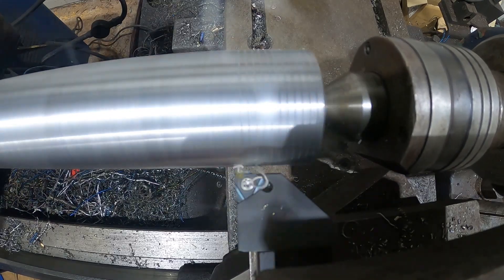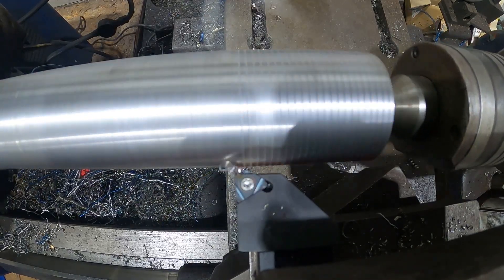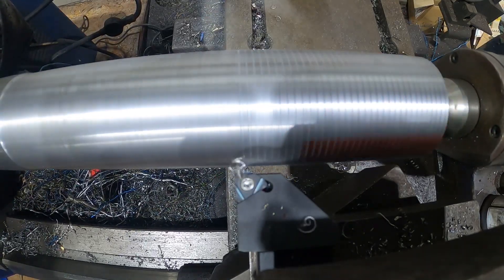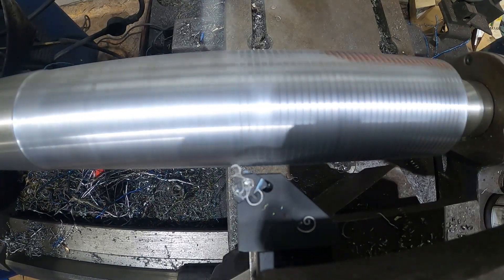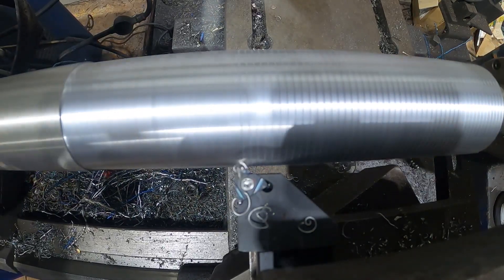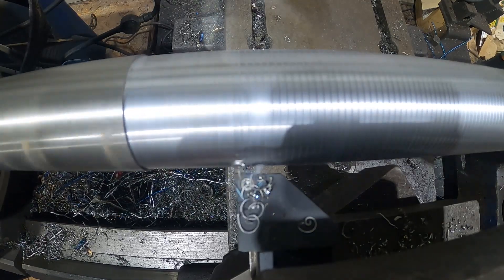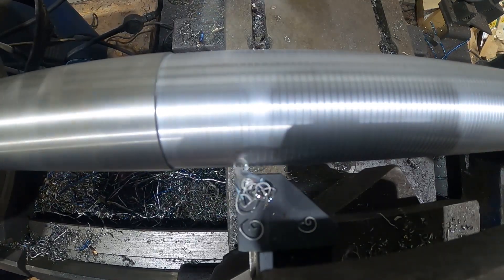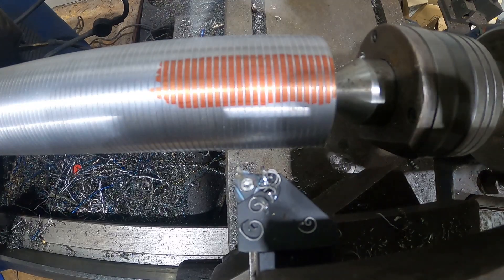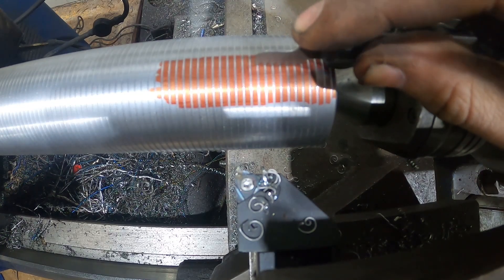We've just highlighted it with a bit of red marker pen at the start so you can see where it's cut to, because sometimes it's hard to see. This is the first cut - we call this a scratch pass - we're just scratching the surface of the material just to make sure that the gears we've got the lathe in match up with what they say they're doing. We'll get the thread pitch gauges out and check we're cutting the right pitch. We've set it to 2.5mm and it's bang on - the lathe's doing what it says on the tin.